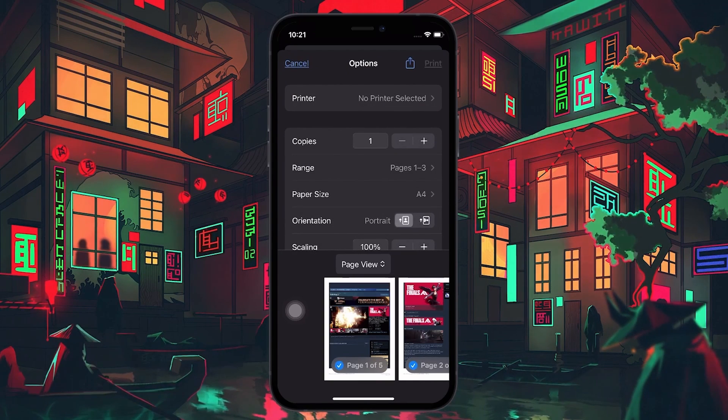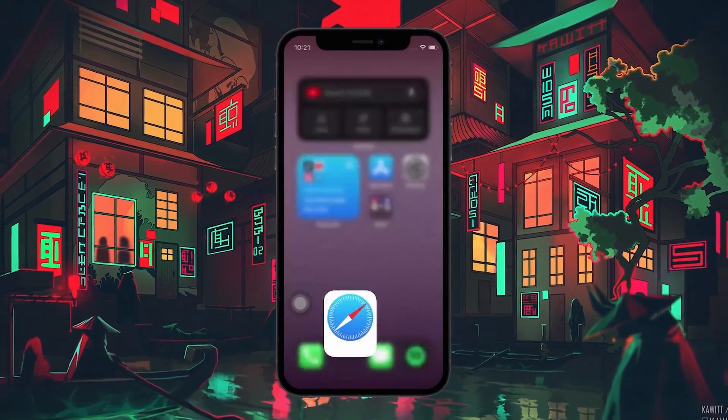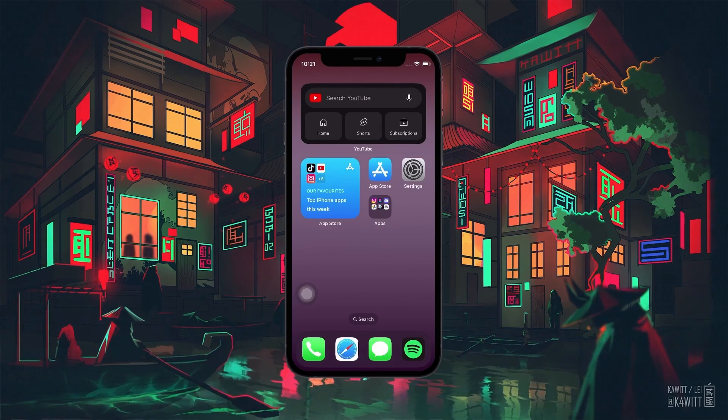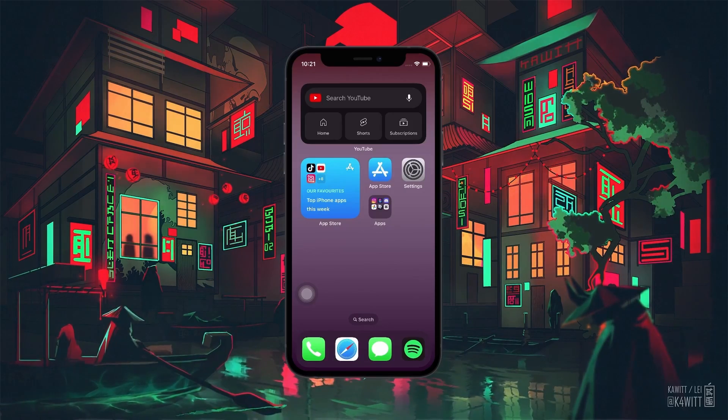Tap on Print and your chosen files will be printed in no time. These steps and more information will be available in my extensive guide linked in the description below. I hope this helped you out — leave a comment if you have any questions and see you in the next one.